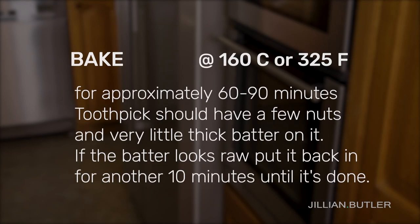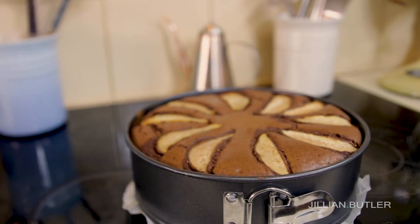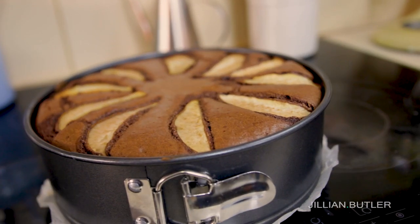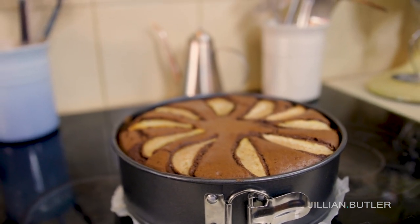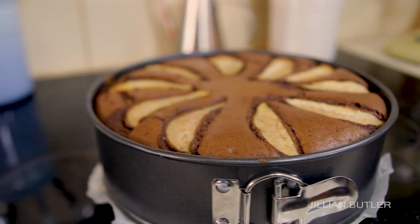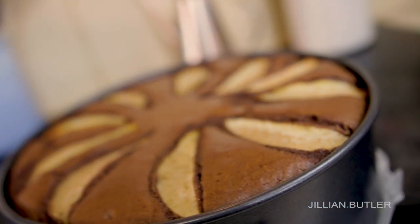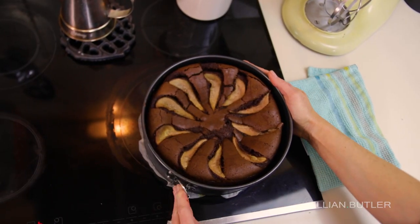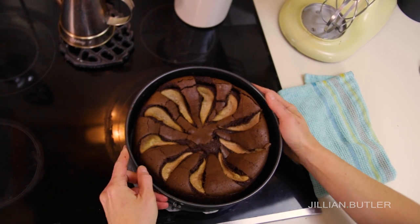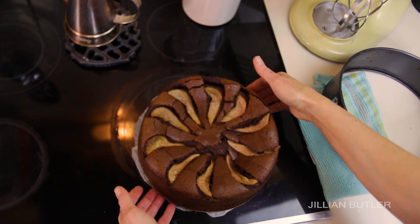Pop it in the oven at 160°C or 325°F for approximately 60 to 90 minutes — I know that's a big variable, but this cake needs it. I took mine out at 80 minutes because my toothpick came out slightly nutty with not too much liquid batter stuck to it. This is definitely a low-and-slow baked cake. If you bake at a normal temperature the top will crust over very quickly and leave you with a raw middle. It will sink substantially after cooling and shrink away from the sides a little, but that's completely normal for gluten-free nut-based cakes.